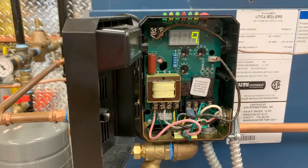Thermal pre-purge in the Hydrostat 3250 is designed to maximize boiler efficiency. When activated, the control will supply latent heat that may remain in the boiler from a previous run cycle to the heating zone that is now calling.